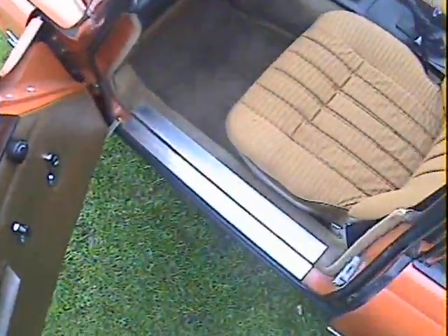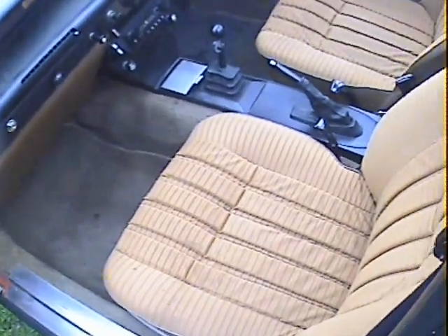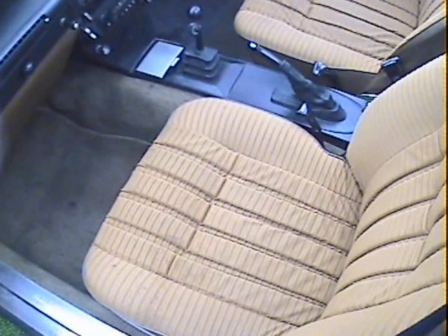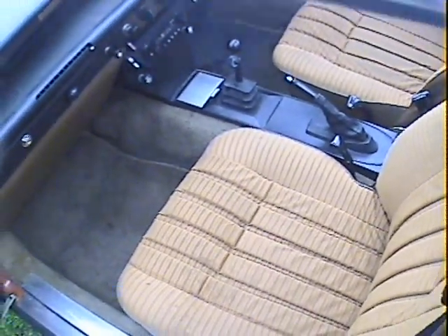Interior-wise in the front here it's lovely. The seats are all in good shape — perhaps could do with a tiny valet but that's about it. Carpets look to be the originals and they're all in good shape as well. The dash is nice; there's a plaque on there for a national rally. The original radio is in there and that all works nicely. Really the only things I can fault interior-wise in the front are that the gear lever gaiter has got a small split in it, and the clock isn't working.